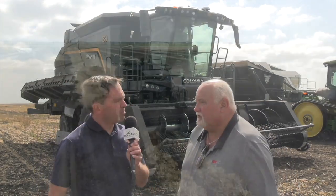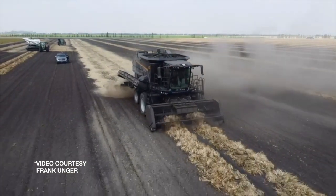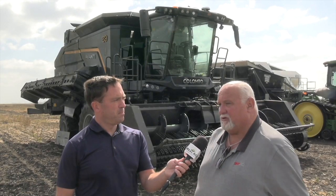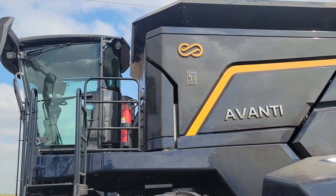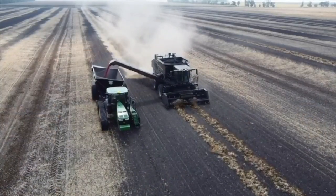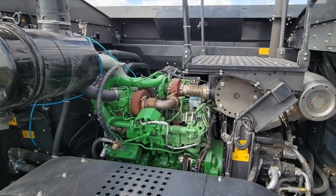Frank, tell us a bit about this Columbo machine behind us. The history of it goes back even into the Pickett era where they built the threshing box for them. They've come to the market with a North American unit and we had their pull-type units here. Now this is the first self-propelled in Canada — for sure in Manitoba.